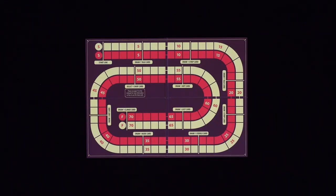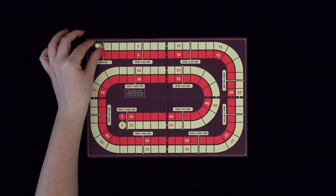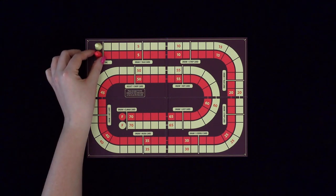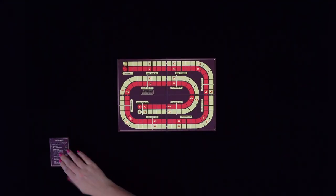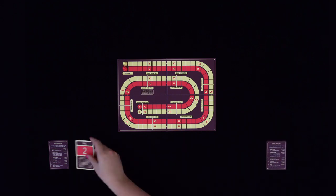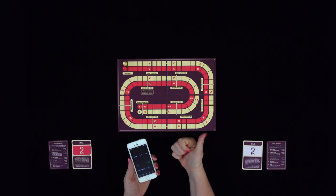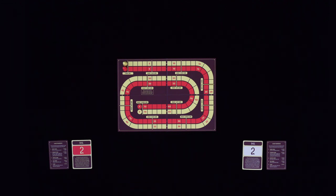Each player selects a pawn and places it on the S-marked space with the corresponding color on the game board. Deal out a hand rankings card and a bail card to each player. The color of the bail card should match the color of the player's pawn and have the number 2 facing up. Also, make sure you have a timer, for example, the one on your phone. Give each player three coins and place the remaining coins next to the game board and within reach for both players.